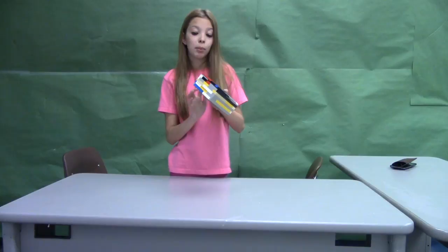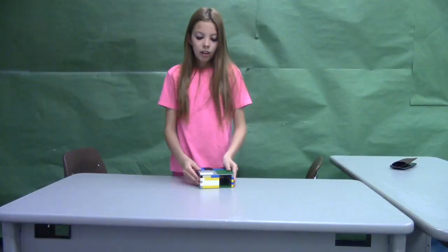Have your parents ever gotten you a cage for your rodent that you don't like? Right now, the Lego Rodent Cage. It has holes for your animal to breathe. It has a door for your animal to be able to get out every once in a while. And also, it's made out of Legos.